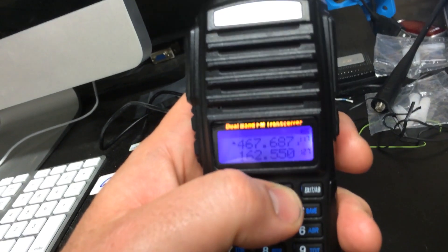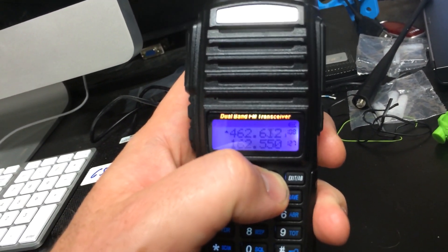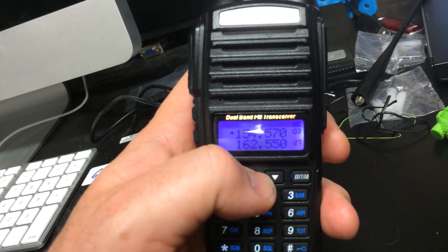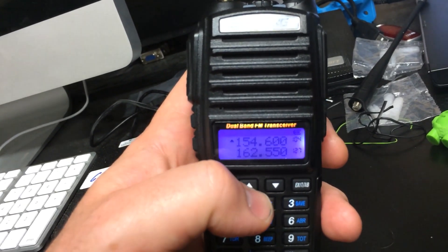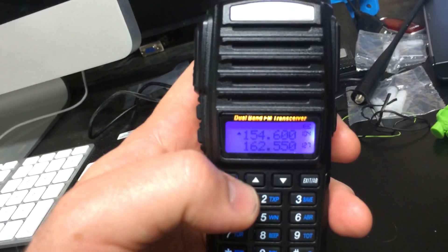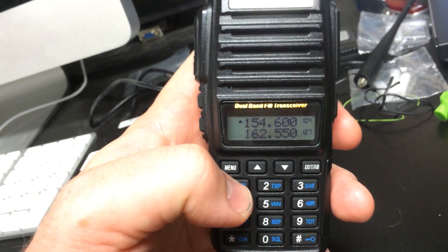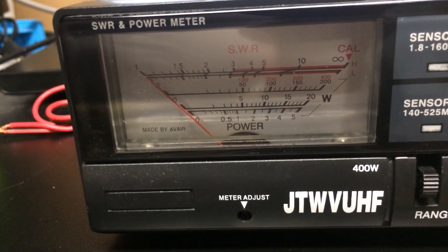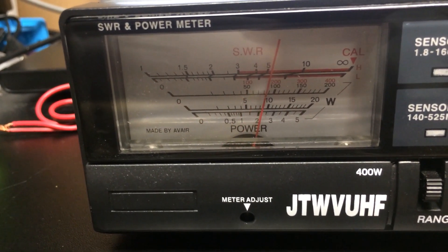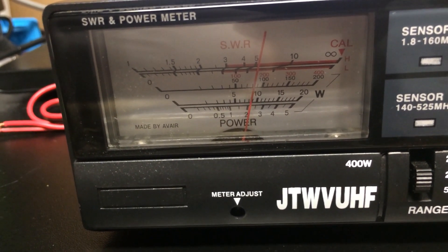I'm going to move into the MERS frequencies. Now, this radio is not type accepted to transmit on these frequencies. However, I'm on a dummy load, and this is just an experiment to see what the power output is, since power seems to be going up the higher in frequency I go. This is the highest MERS frequency — 154.600. Transmitting — about 9 watts. That's a lot of power for a handheld.